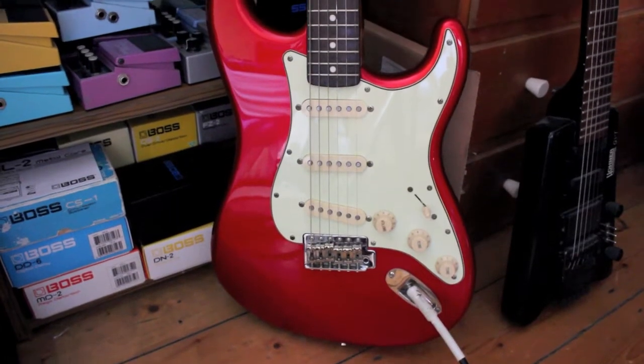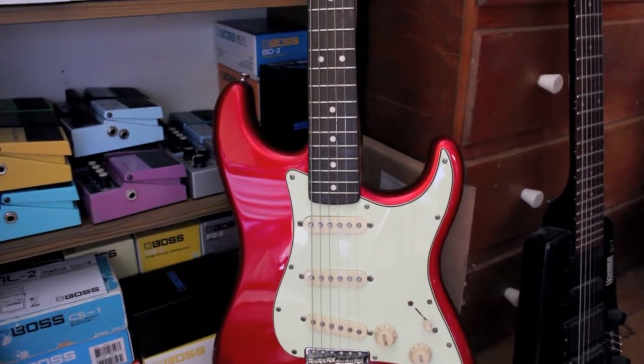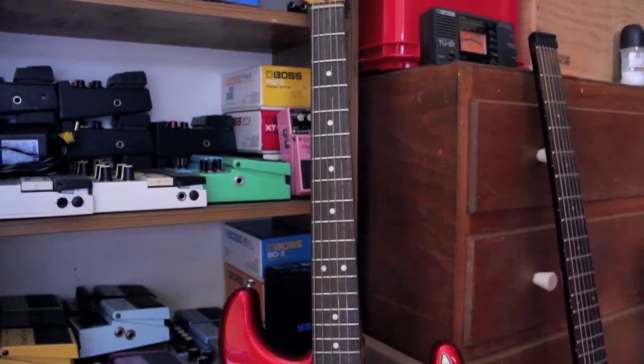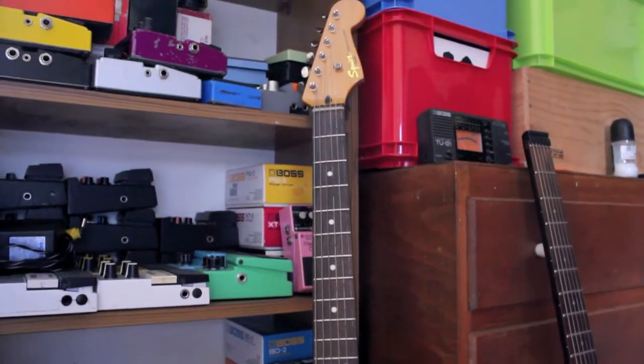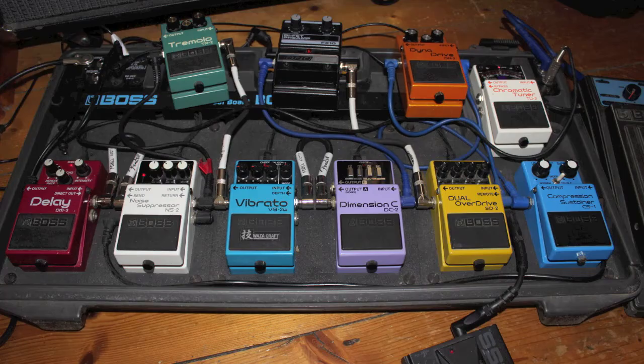Here it is — good to go. The action and intonation are set up, and it's strung with gauge 10 Rotosound Yellows. I'm going to run it through my Fender Super 210 all-valve amp, and it's also going through my pedal board.